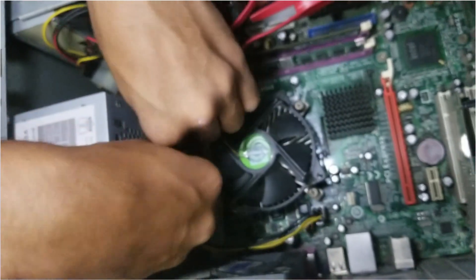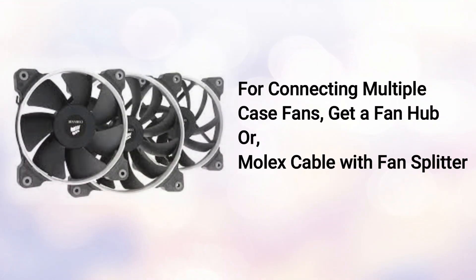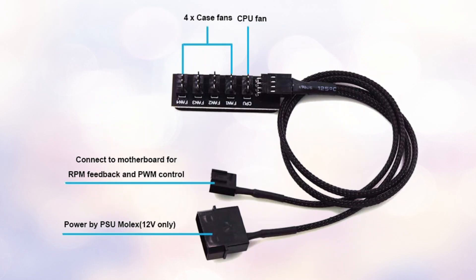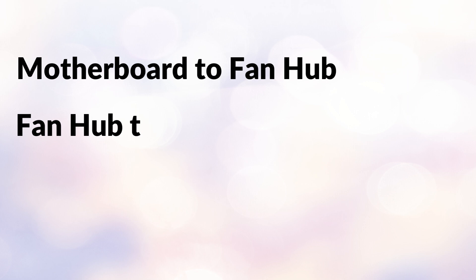When connecting multiple case fans, one vital component you will need is a fan hub with a molex cable splitter. A fan hub mainly contains more than one case fan connecting port. The fan cable connection goes from motherboard to fan hub, then fan hub to PSU.